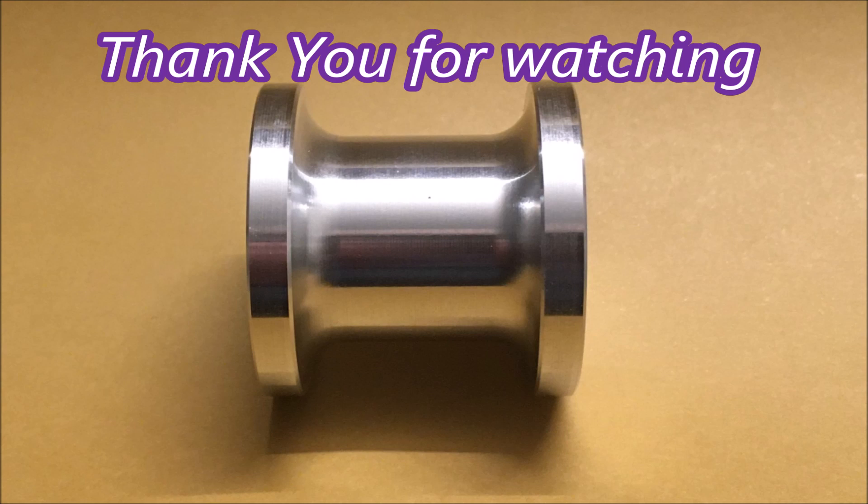So that's the part. I'm quite pleased with the end result even though there's no customer to pass them on to. All right, thank you for watching.